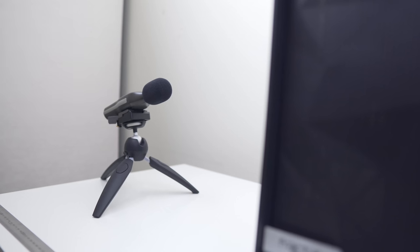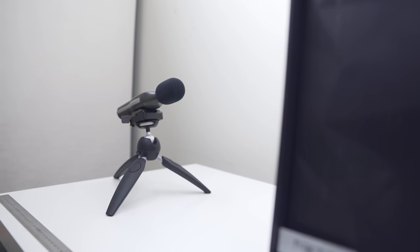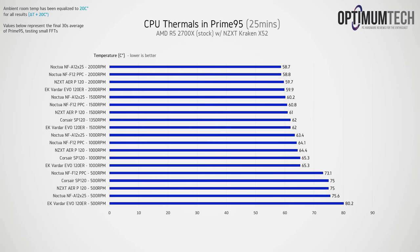Let's look at the results, starting with CPU thermals in Prime 95. As I mentioned, thermals aren't really the impressive part — it's the noise levels. At 500 RPM, the Corsair SP120, NZXT AirP 120, and Noctua NF-A12 performed closely with the CPU sitting around 75°C. The standout was the NF-F12, which was the most effective, while the EK Vardars were the least effective with the CPU surpassing 80°C.